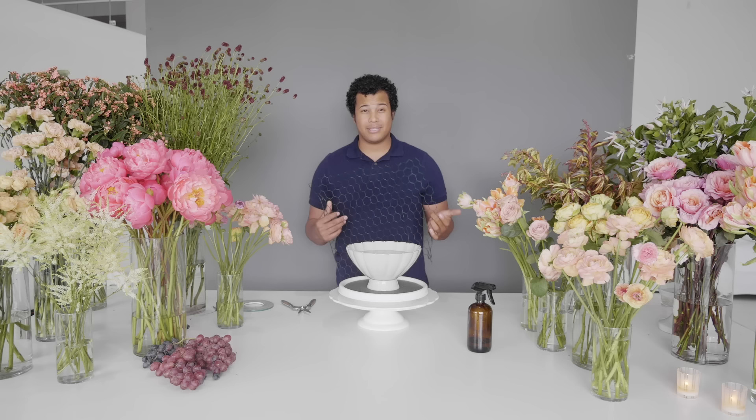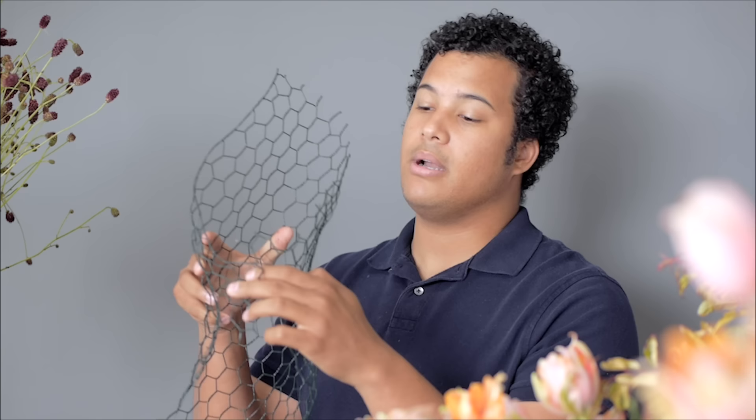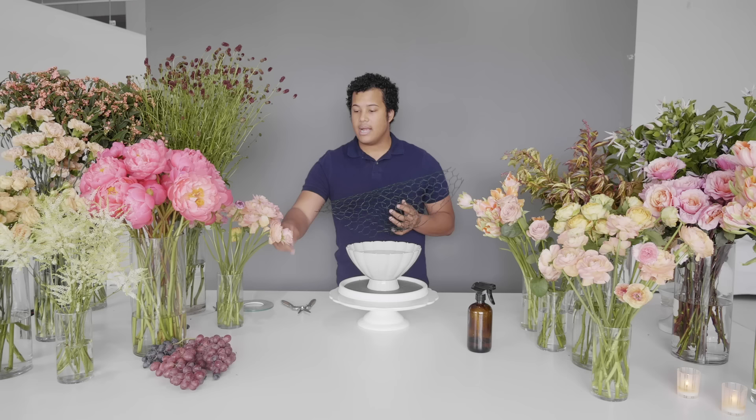Now we're gonna be working with chicken wire. What I like about chicken wire is it's recyclable — not only can you reuse this piece again, but it can also be recycled later. We want to make sure we cut our chicken wire to the size of our vessel, with a couple of inches over the actual lip — that's going to help when we start folding this into two separate pieces. I take the two corners and connect them together to create a cannoli-like shape.